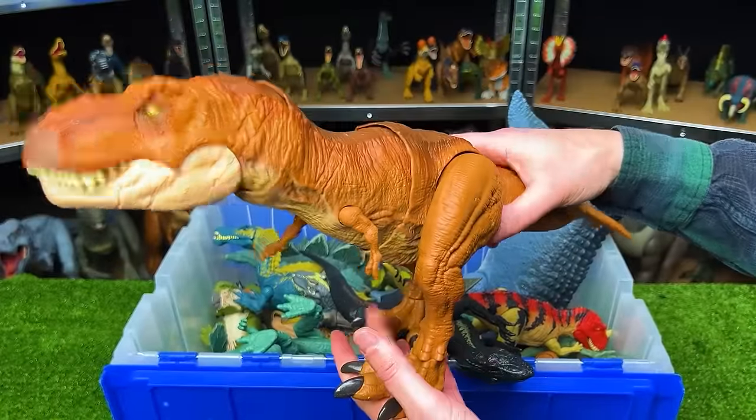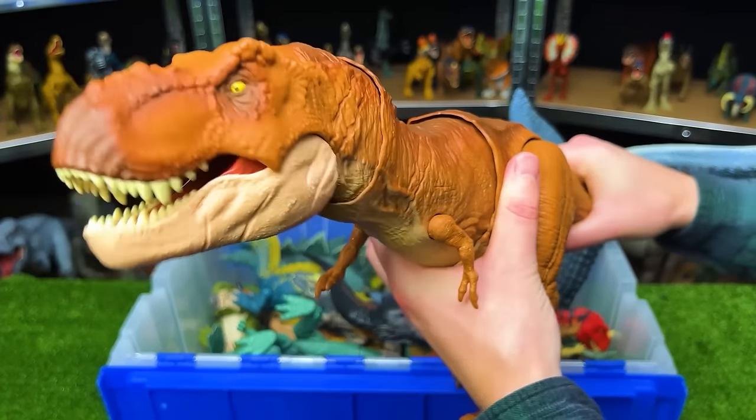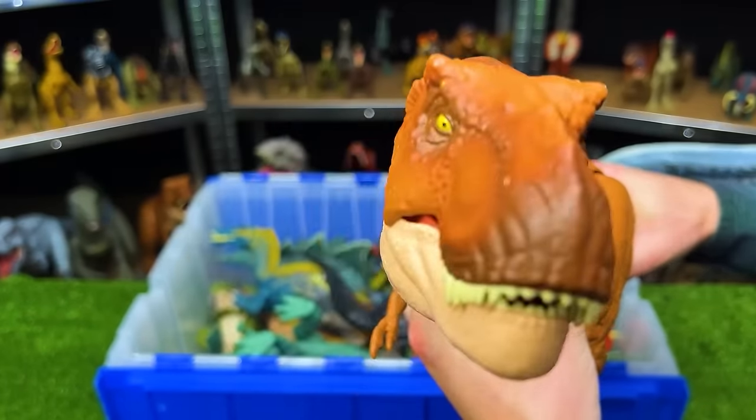This is the Thrash and Throw T-Rex. This dinosaur can be controlled by moving its tail all around to control its neck, its head, and its jaw.